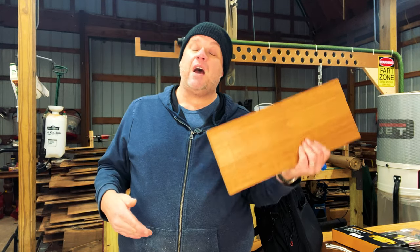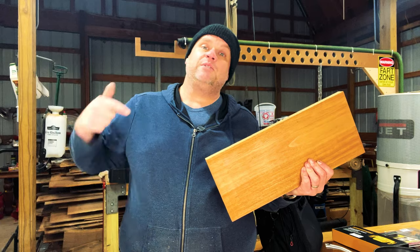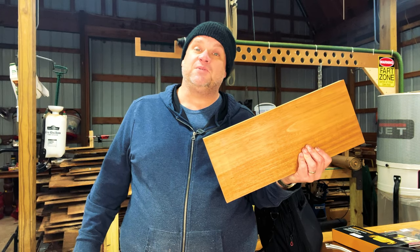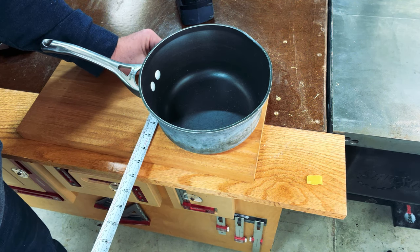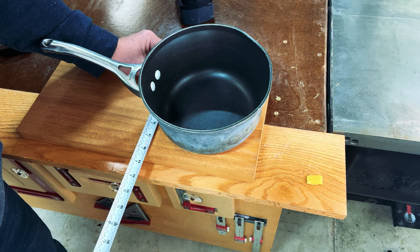Now that we have a perfectly milled-up board, it's time to figure out the dimensions of how big we want this trivet to be. We'll grab that pan and place it on the wood. I got a little lucky here — we're right at seven and seven-sixteenths inches, and I think I want to cut this down to seven and a quarter inches square. So let's do that right now.